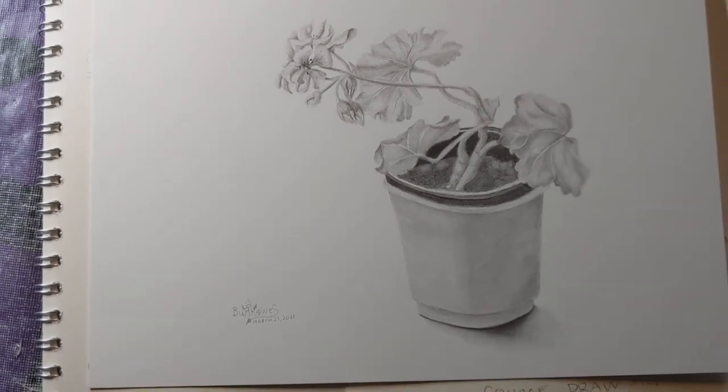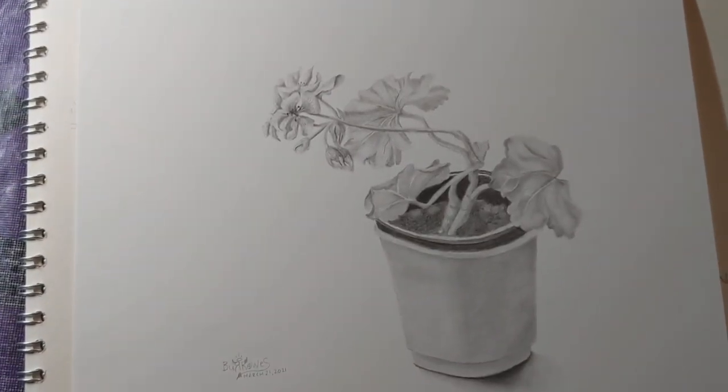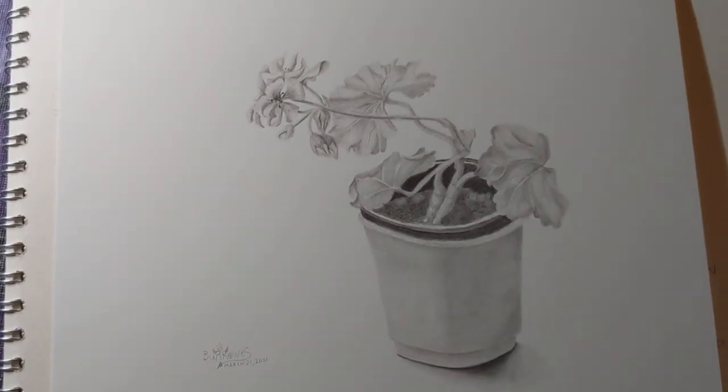So anyway, good luck with your drawing skills. Keep on going. Keep on learning. You never know what you're going to make. You never know how you're going to inspire somebody. Just keep going.